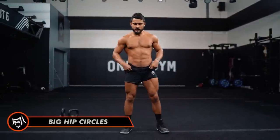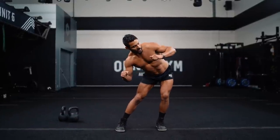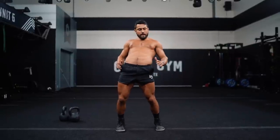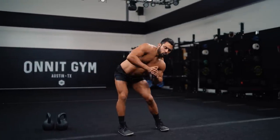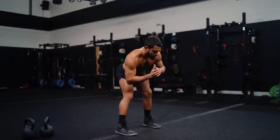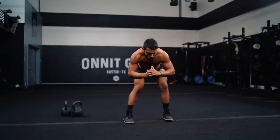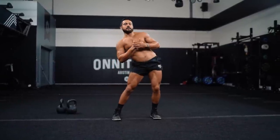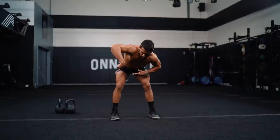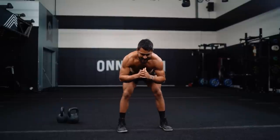Now we'll go big hip circles. Imagine you're standing inside a barrel and you're trying to touch your hips to every edge of the inside of that barrel — out to the side, hips back, other side, then forward. We'll go 10 each direction. I also like to think like I'm at the end of my peanut butter jar trying to scrape out all the leftovers with my finger. Come on, big circles!